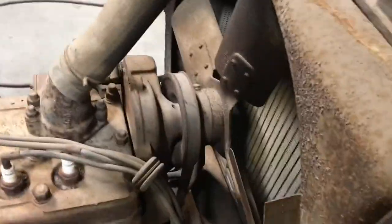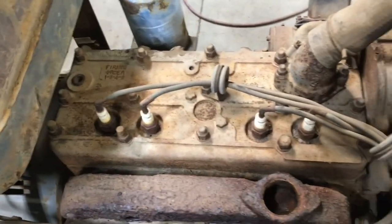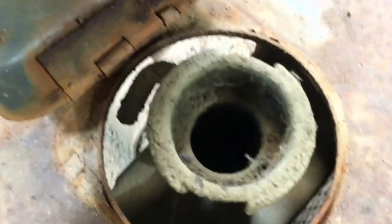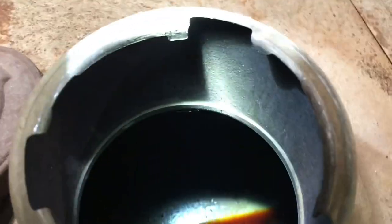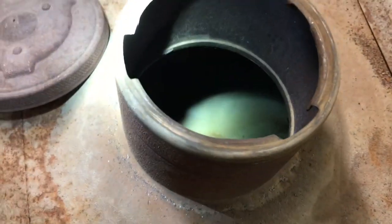You can see daylight through that bad boy right there — not good. She's locked up tight right now, she won't move at all. I'm gonna pull the plugs, throw some juice in her and see what we can see. There's the back side of her, no radiator cap. I don't see anything in there, tank looks good.